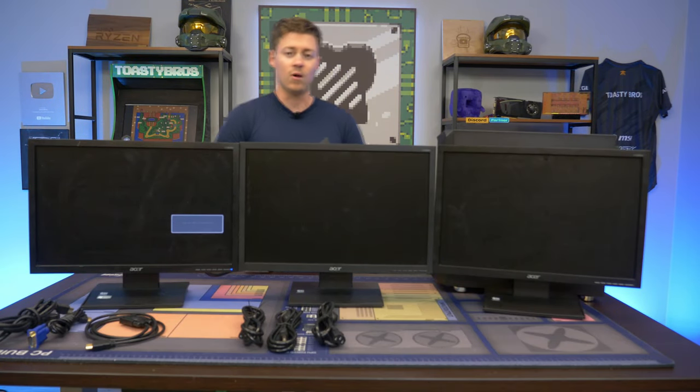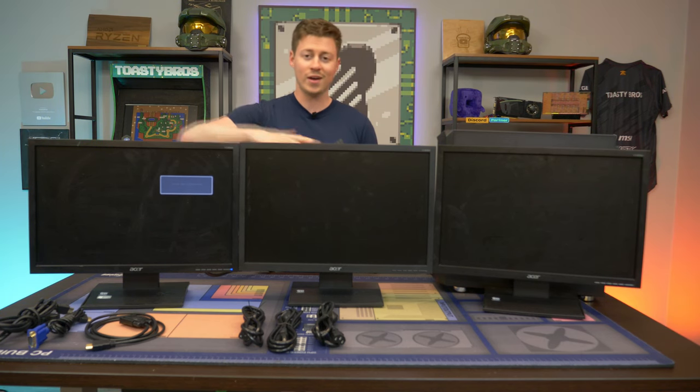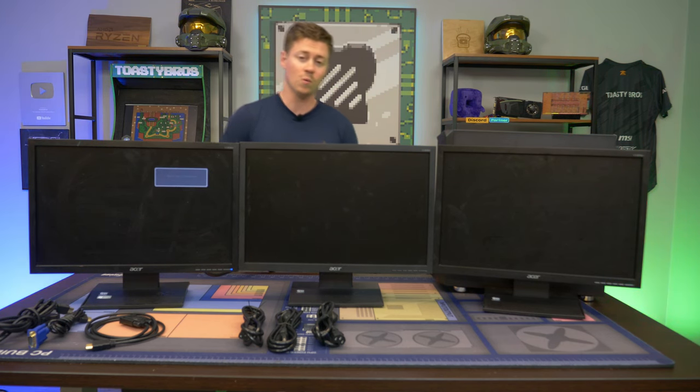Hey, what's up guys? Jackson here with Toasty DIY and today I'm going to be showing you guys how to set up triple monitors. The good news is this will also work for single all the way up monitor wise. We also have a dual monitor setup guide as well, but I figured some people might want to know if setting up three is any different. So let's go ahead and get right into it and figure out what we need.